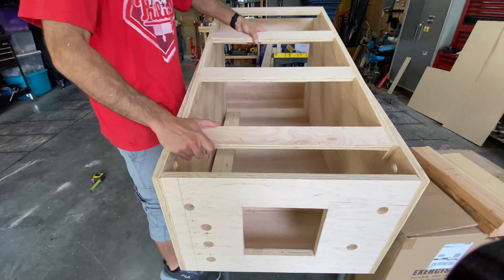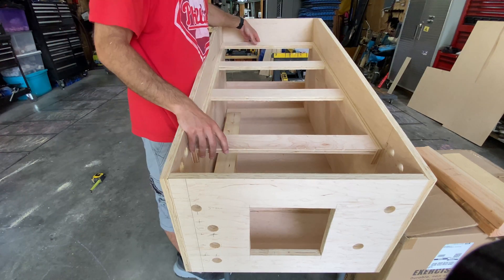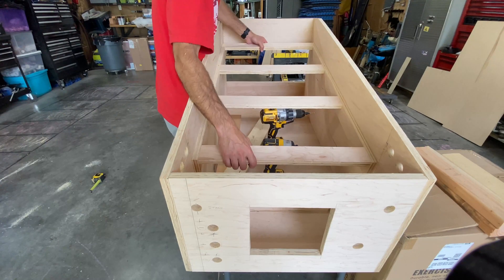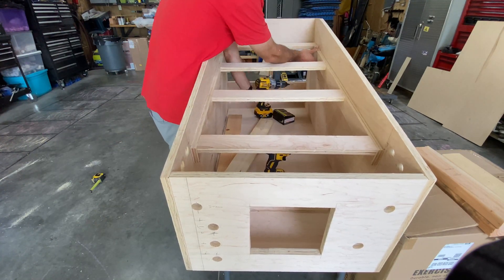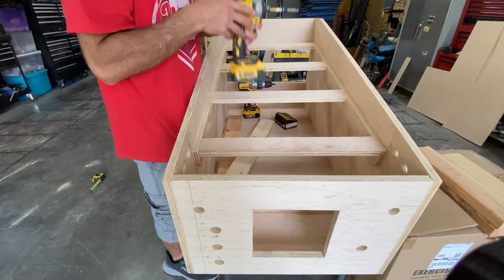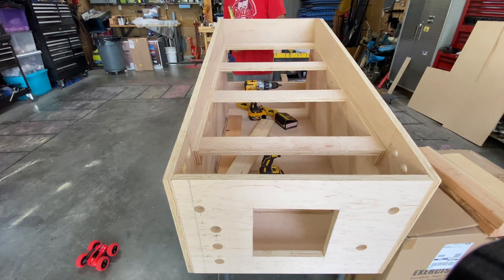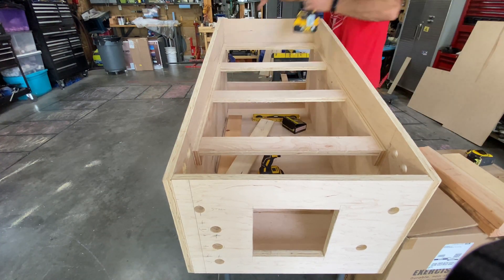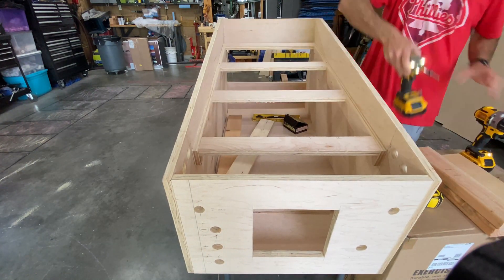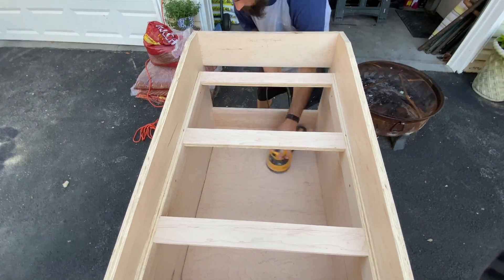We then mounted the TV mount inside the cabinet. And with all that done, we moved on to the initial sanding of the inside.